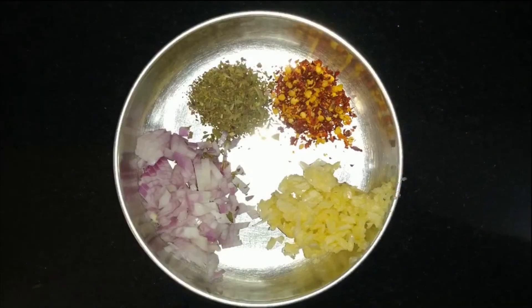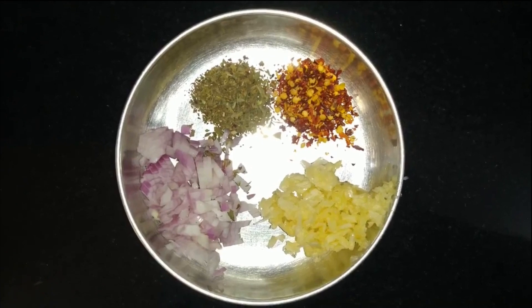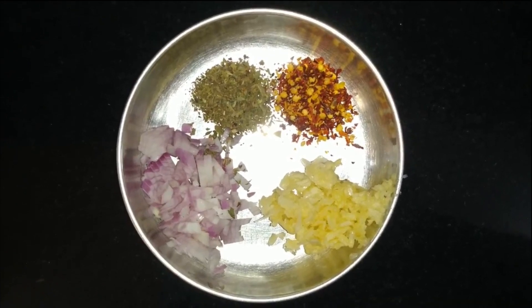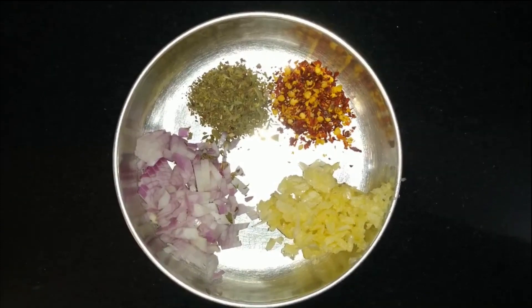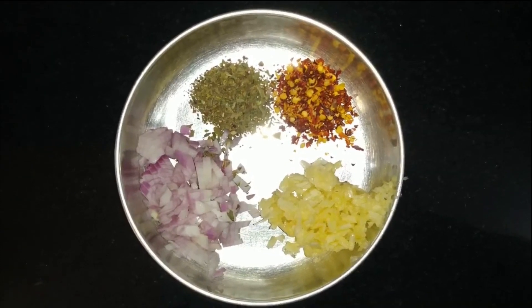Cheese garlic paratha banane ke liye we need: 10-12 crushed lehsoon ki kalya (garlic cloves), cheese slices, 2 tablespoon chili flakes, 2 tablespoon oregano, half finely chopped onion, 2 bowls wheat aata, 4-5 tablespoon oil, and 4 tablespoon ghee.